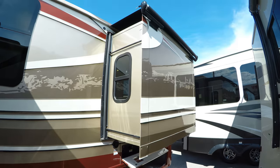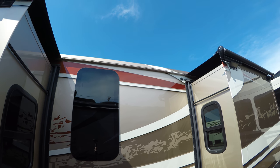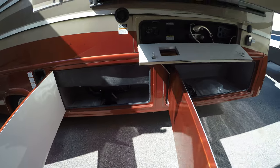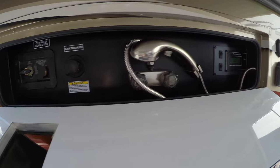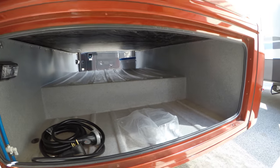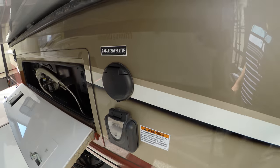Then you've got your second slide, and I want to point out that the paint job does curve over the top, so it really gives it a great appearance. There's your dump valve there, outside shower, all your hookups, black tank flush, and a ton of storage back here as well, plus cable hookups.